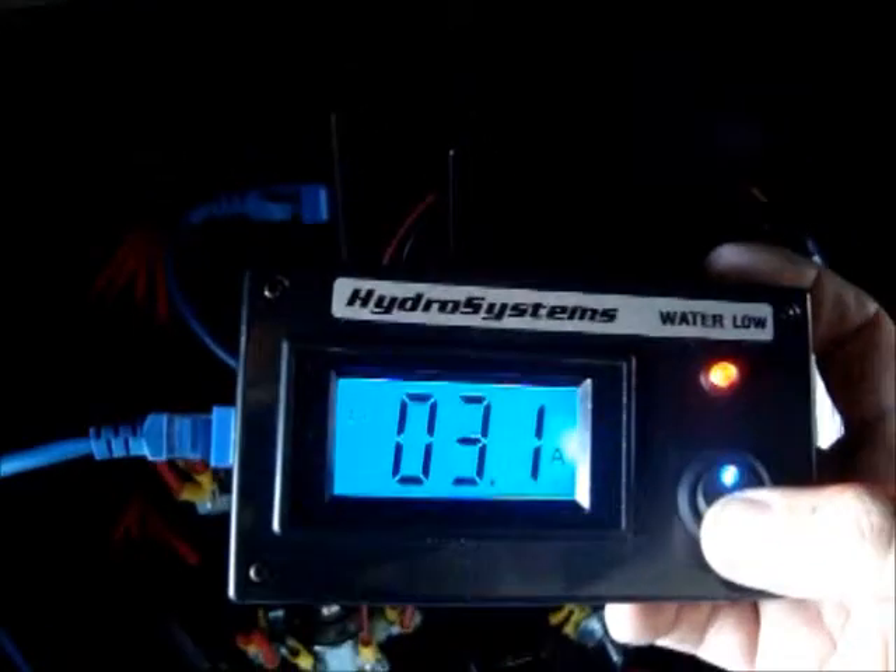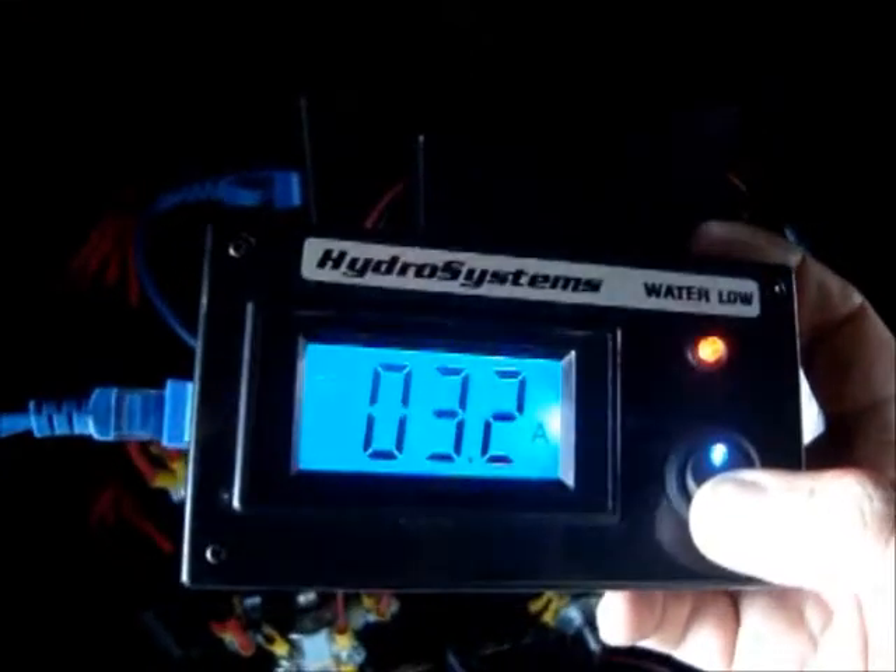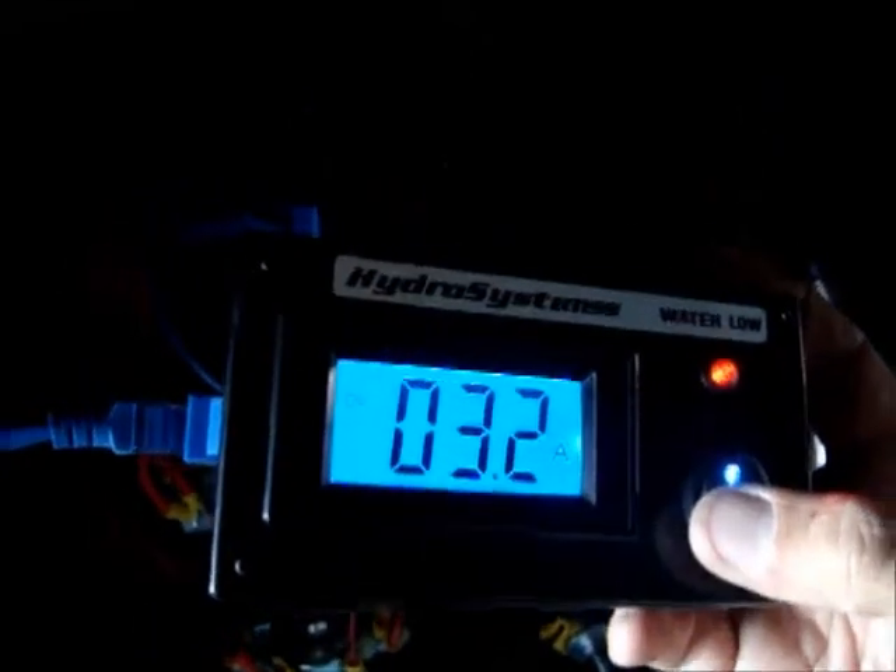It shows three amps right now because there is still a little bit of water inside the plates of the cells.